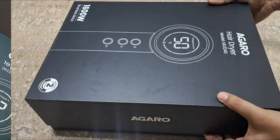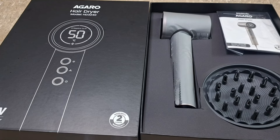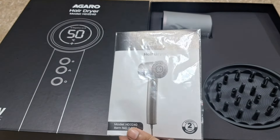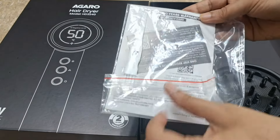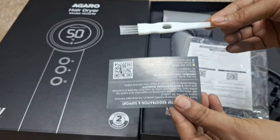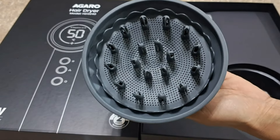Let's talk about the packaging first. I really like it — it's a very sturdy box with no chance of product damage. When you open the box, you will get a manual with all the details about this hair dryer, a warranty card since this hair dryer has a 2-year warranty, and a tiny brush which you can use to clean the hair dryer. You will also get a diffuser attachment.